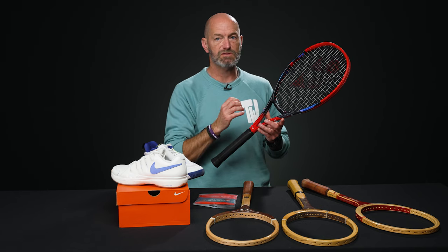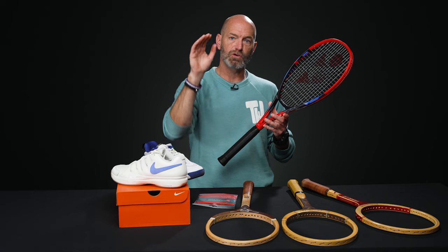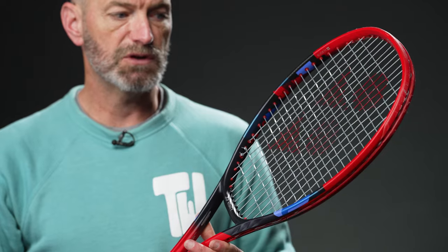And just like any other V-Core, this racket is super spin-friendly. You get that nice loopy kind of launch out of the string bed, good arc over the net on the topspin shot, and then it dives inside the lines thanks to the spin you get on the ball.